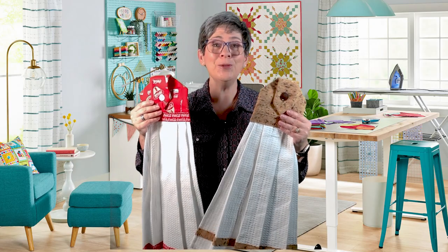Hi, I'm Lisa from Lori's Country Cottage and welcome to How Tuesday. Today I'm going to show you how to make tea towel toppers from June Taylor.